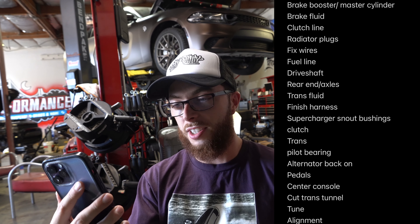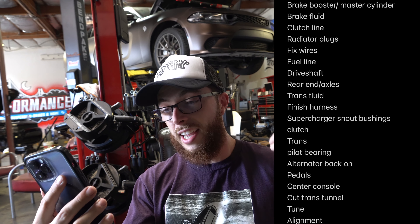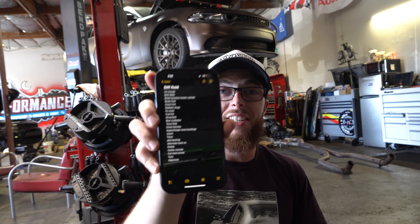Fill the transmission full of fluid, finish plugging in the rest of the harness, do the supercharger snout bushings, then get to the clutch, install the trans pilot bearing, put the alternator back on, install the pedals, take out the center console and cut the transmission tunnel for the shifter, then tune and alignment. That's not necessarily in order but that's everything we need to do. I'm thinking we might start with getting the center console out and getting ready to cut the trans tunnel — let's get started.